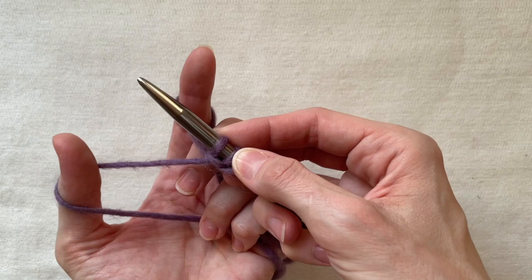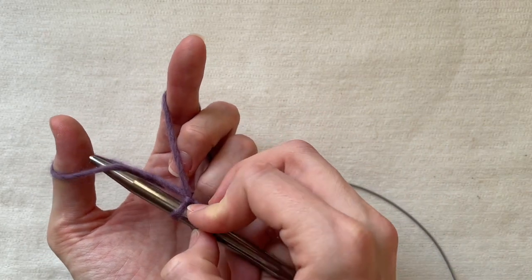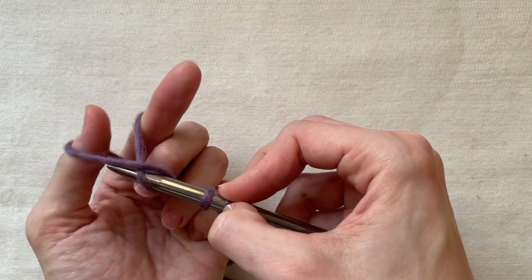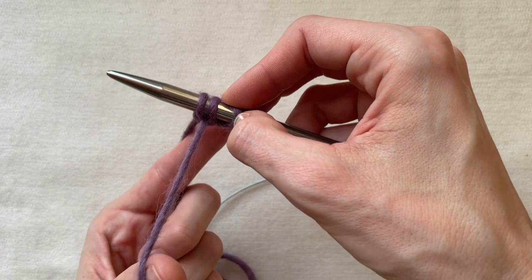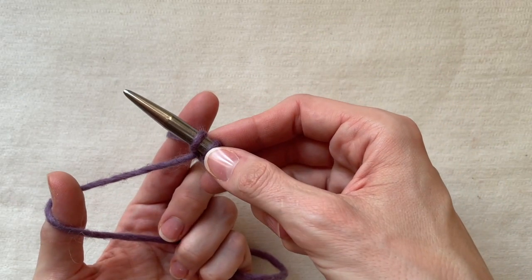The next stitch is a classic one. Now the thread on my thumb is crossed again. I pick up the thread closer to me, then the thread from the pointer finger, and finally insert into the loop again. Tighten it up. I'm going to alternate these two stitches until I reach the needed number of stitches.